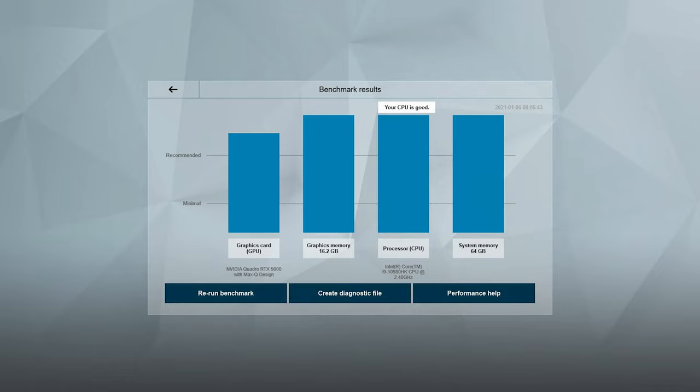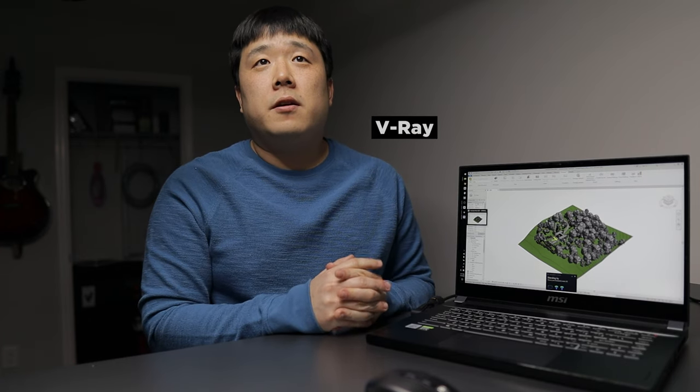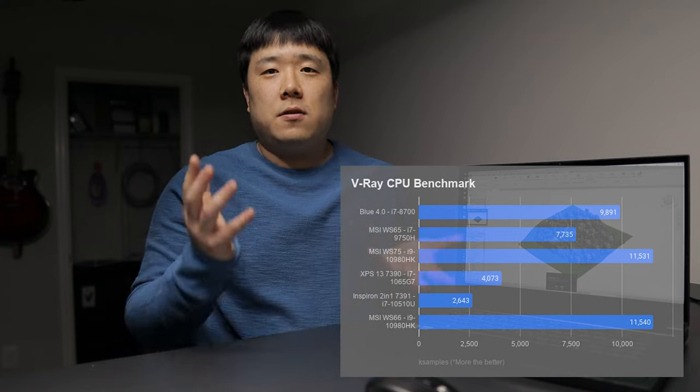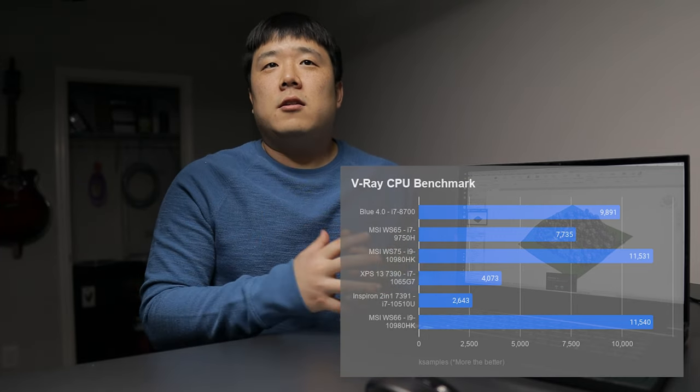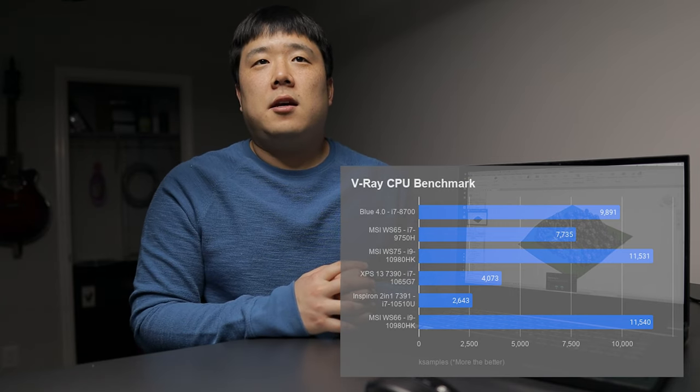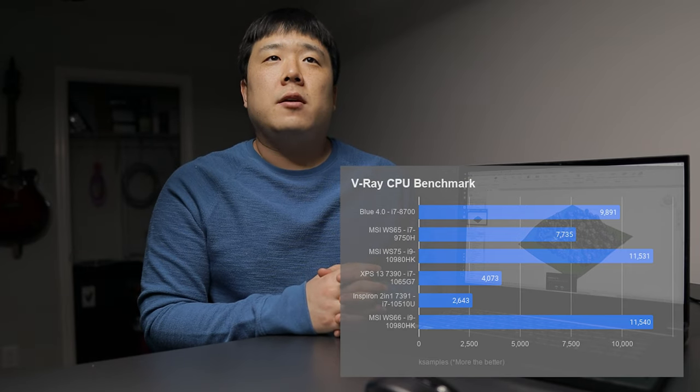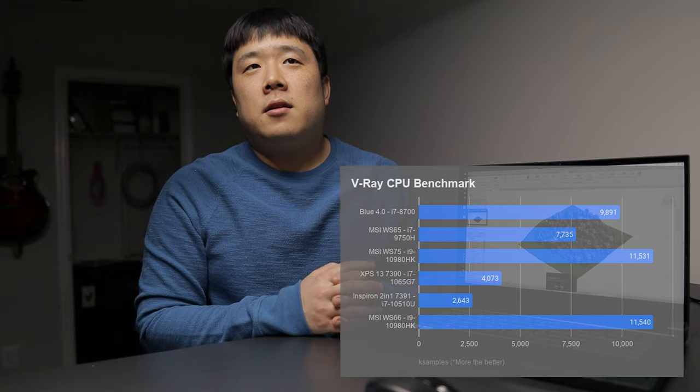I also ran a Lumion benchmark using its built-in tool — the graph looks really good, especially because of the improved RAM and CPU. Moving on to V-Ray CPU rendering benchmark scores via V-Ray's own benchmarking tool, a higher number is better. The WS66 scored 11,540 samples. The i9-10900HK is really doing its job. With those results, it's clear this laptop is capable of matching or even beating desktop performance at times.